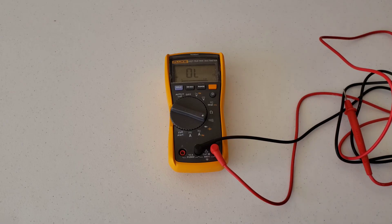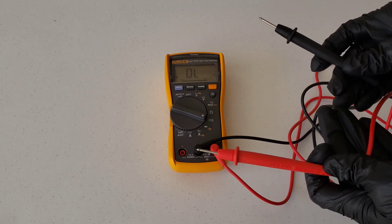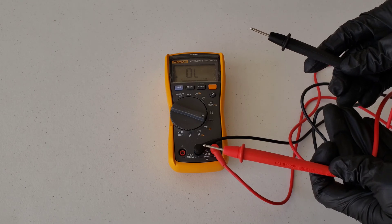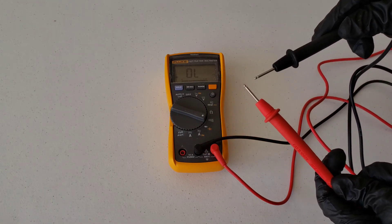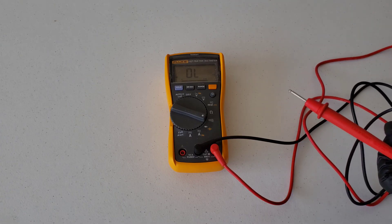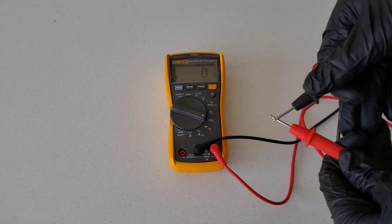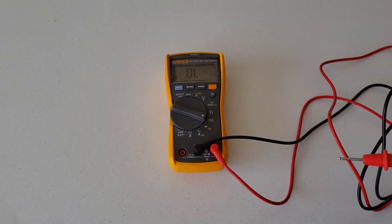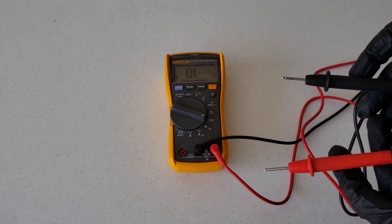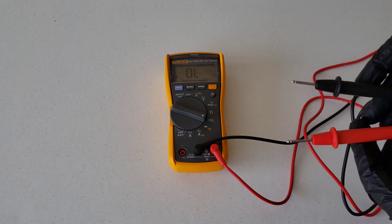That means infinite resistance, basically just meaning that between the two test leads there's a break in the line. If you touch the two test leads together, you can hear that beep. Most multimeters are going to give you that beep, but if they don't, you'll see the number there change to zero, like it did in this case. So let's go ahead and head out to the car.